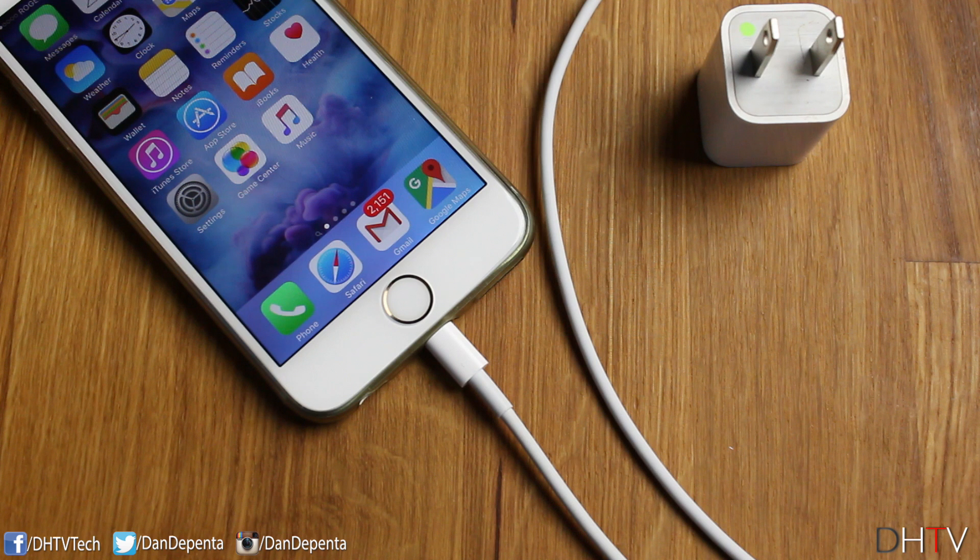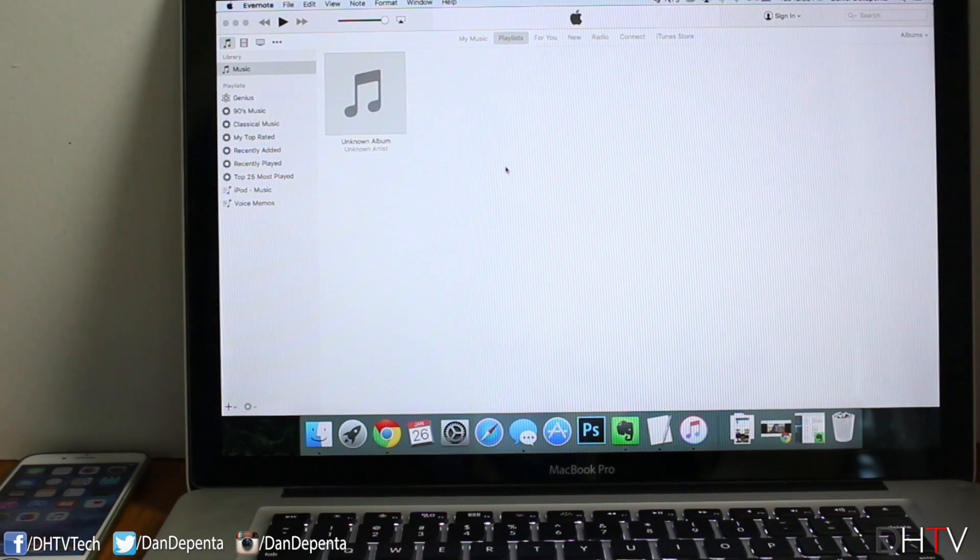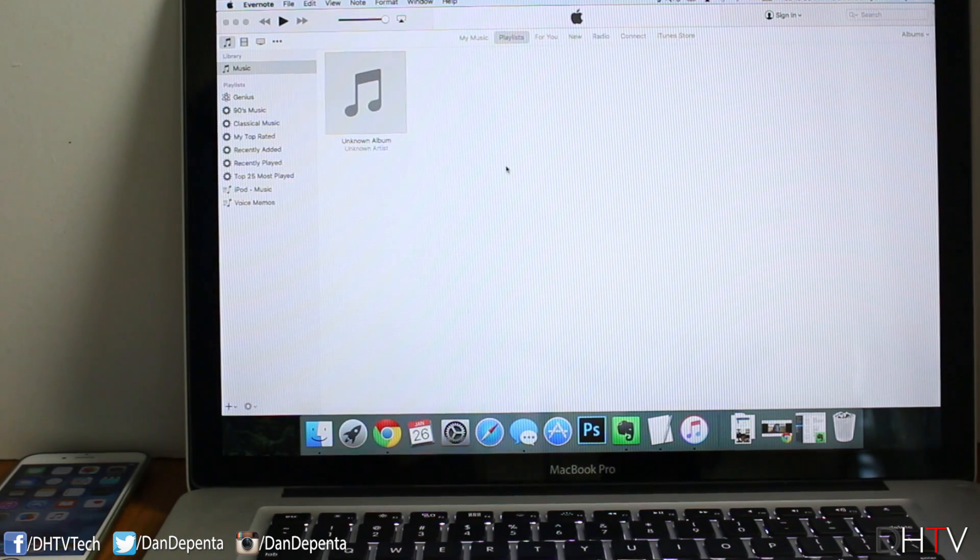Before we get started, let's make sure you have everything we'll need on hand. First, you're going to need your iPhone, your lightning cable, as well as the wall outlet adapter. You're going to need either a PC or a Mac, and then you're going to need to have iTunes installed on your computer.